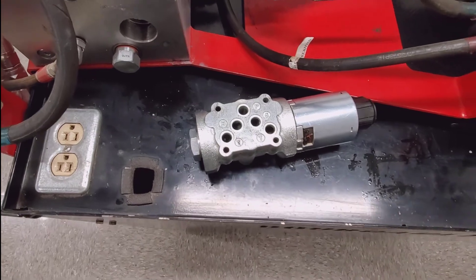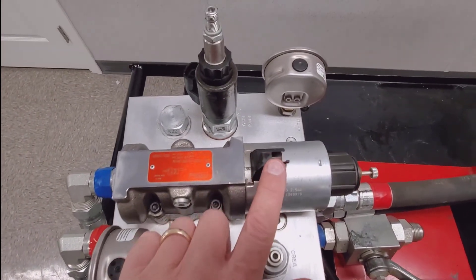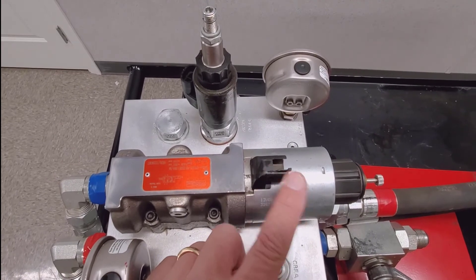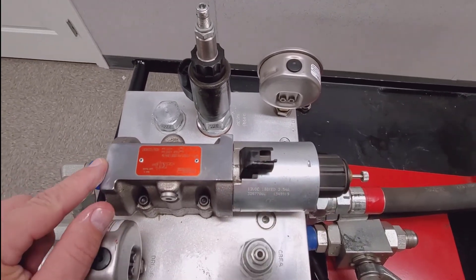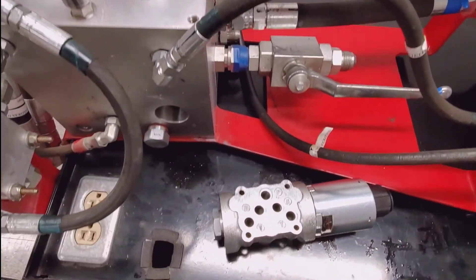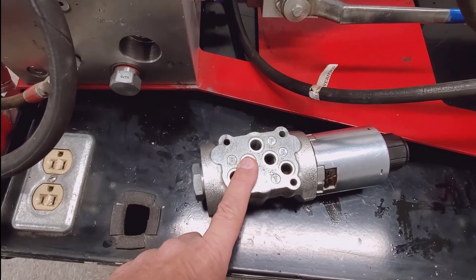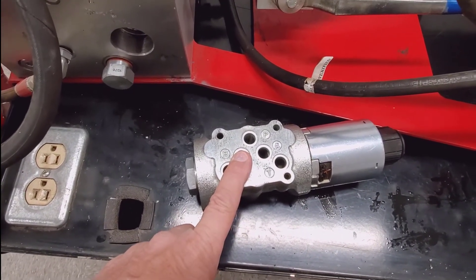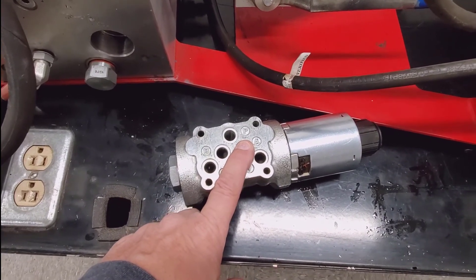In the raising cycle, we simply apply power to the coil, which shuttles the spool against that spring. Now the B port receives pressure, going out to the rod end of the cylinders to raise the openers, and the A port becomes the return path.